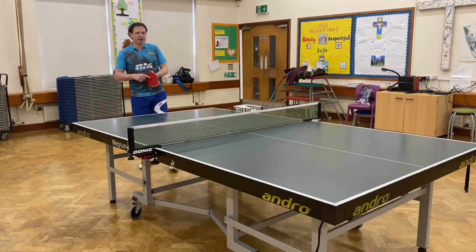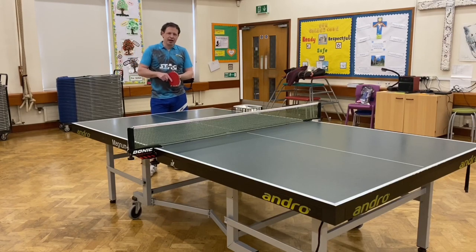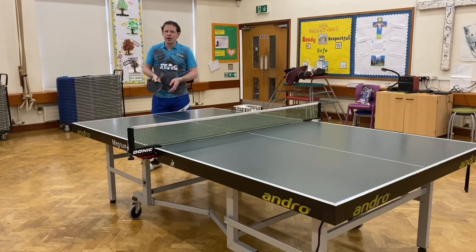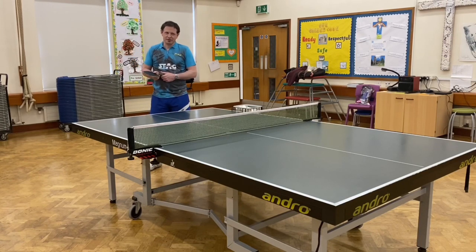This is Rory Scott from Borsche Spinners Tennis Club. This video is going to be on the banana serve. It's called that because of the direction the bat travels in the preparation for the serve — you've almost taken the banana shape. I read the name in an ETTA coaching manual almost 20 years ago.